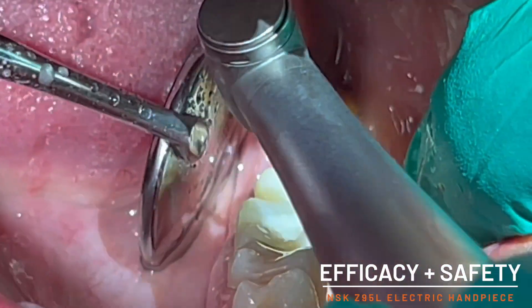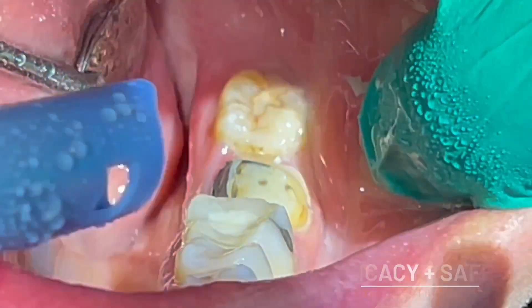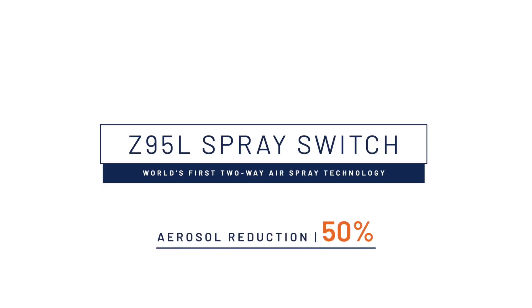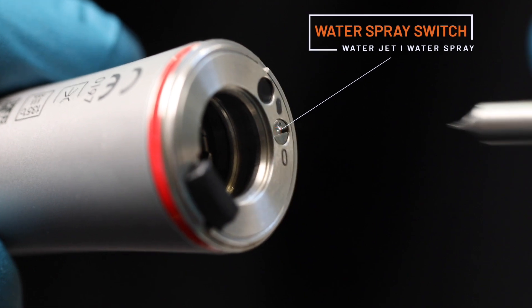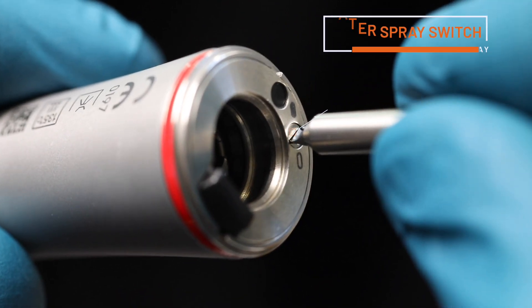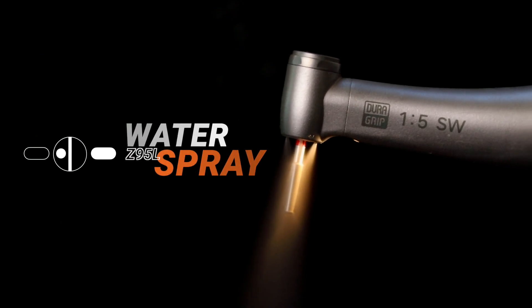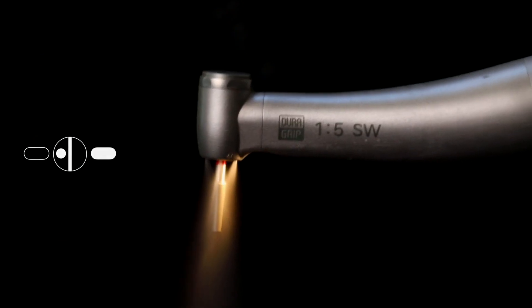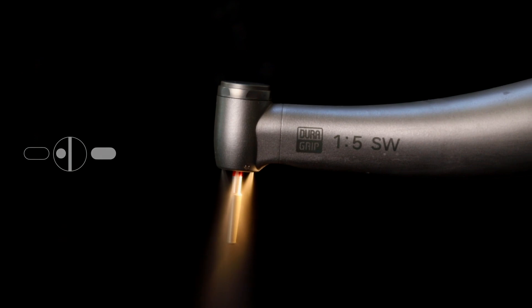The efficacy and safety of the Z95L electric handpiece really stand out in challenging clinical situations such as this. Another key feature is its world's first two-way air spray technology. The Z95L is supplied with a small wrench that engages with a switching valve at the base of the handpiece. By rotating the valve so that the dimple on top aligns with the open oval symbol at the base, the clinician will turn on the classic water spray coolant available on all high-speed handpieces.